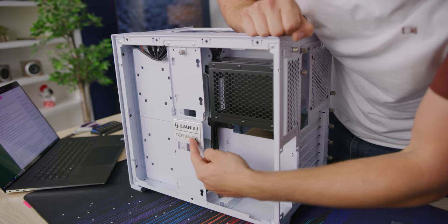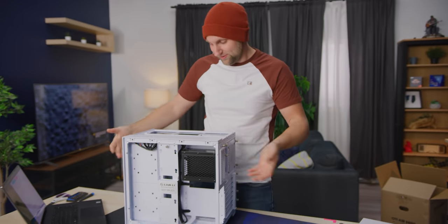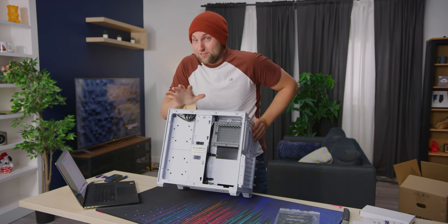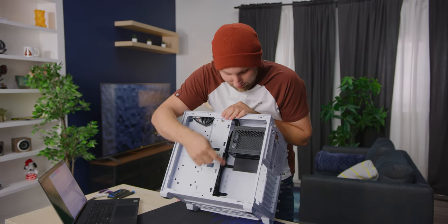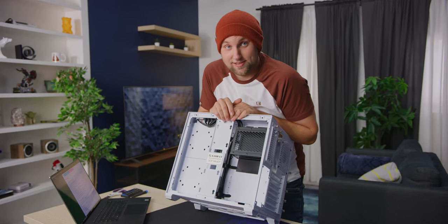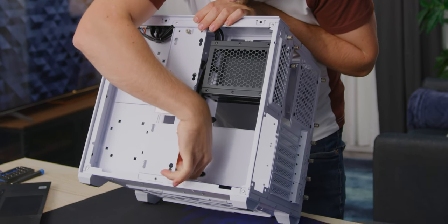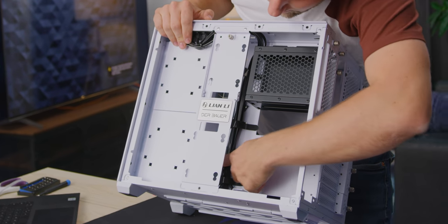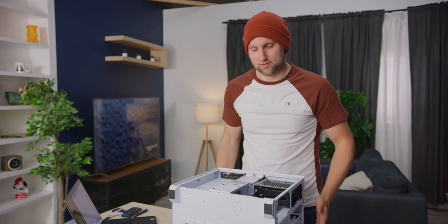It says 'Der Bauer' on the fans — when you see that you know they've put some consideration into cooling. This is really interesting and we're going to test this: you can apparently fit four hard drives and two SSDs in here. That is a lot of storage. The IO comes through the back via these two ports. Some don't have grommets but some do, which is nice.